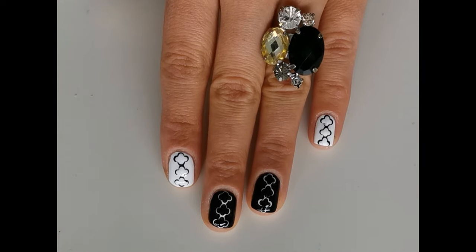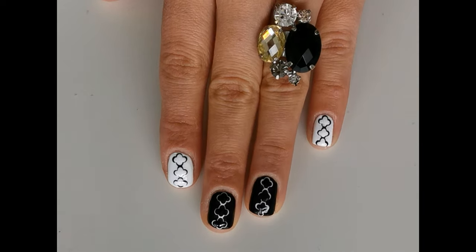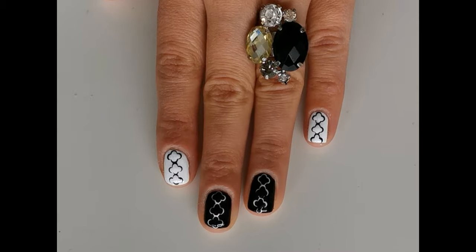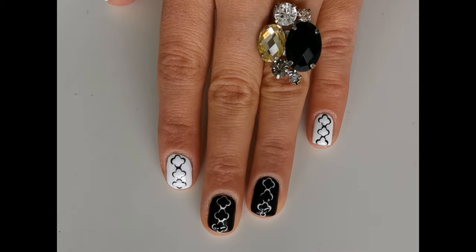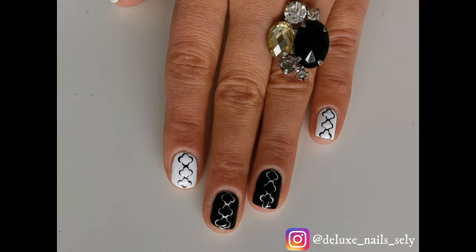I hope you liked my tutorial. Make sure to give it a thumbs up and don't forget to subscribe to my channel. If you want to see more nail art designs, make sure to follow my Instagram account. Until next time, bye!